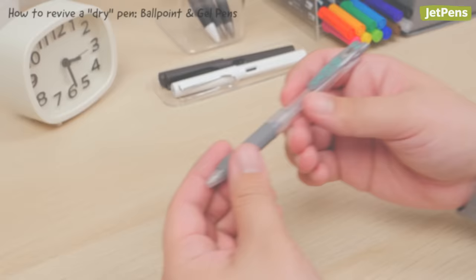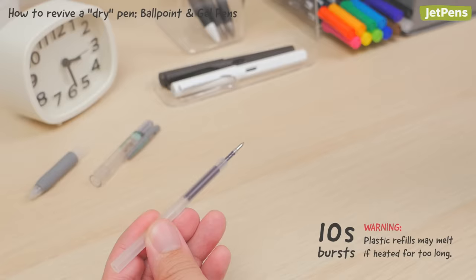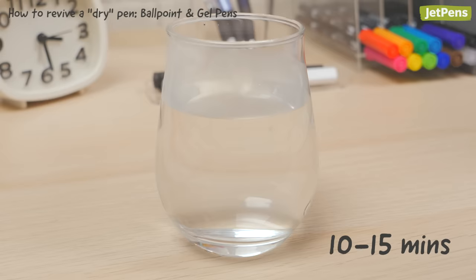If ink is visible in the refill but doesn't flow, you might be able to get it started again by gently heating the ink. Remove the refill from the pen and use a heat gun or blow dryer to heat the pen tip in 10-second bursts, scribbling intermittently. You can also set the refill tipped down in a cup of hot water for 10-15 minutes.